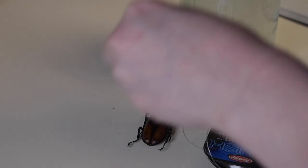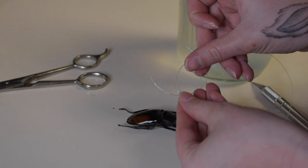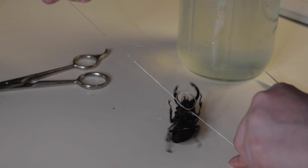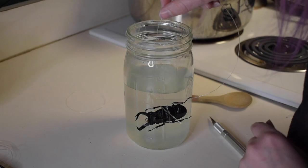For the next part, we are going to tie some fishing line to our bug. I'm going to make a loop out of the fishing line and put a couple knots in it, but I'm not going to pull the knots tight until I put that loop around the bug. Once that loop is around the bug, I'm going to pull the line tight very carefully to make sure I get it around the middle of the bug without breaking off any legs or antennas.